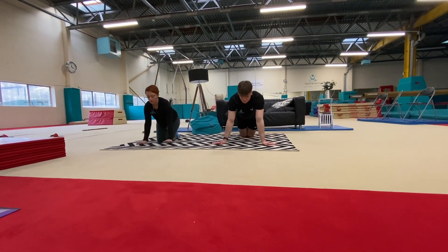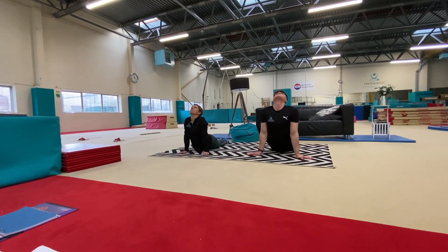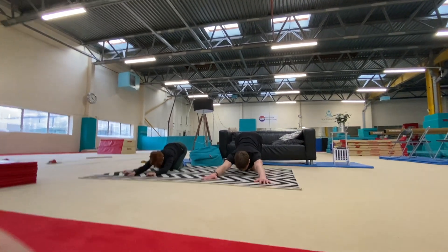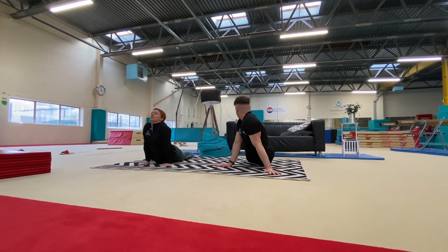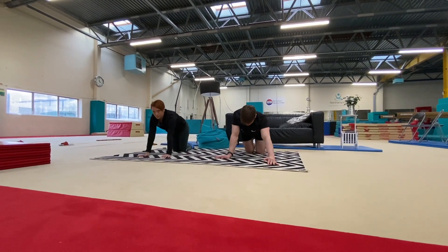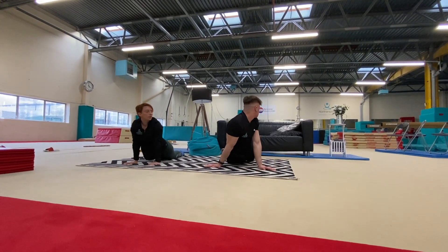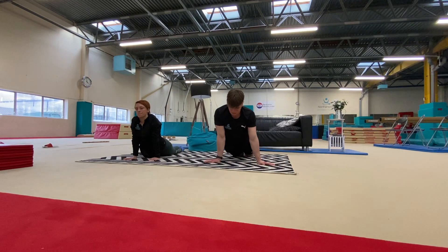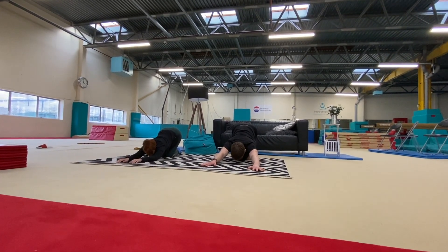We're going to focus on our tummy because we used our tummy a lot in our strength work earlier. Make yourself look like a mermaid or a seal — look up to the sky as high as you can and try to push your shoulders back as far as you can. Then put your armpits onto the floor, bottoms sticking up in the air as high as you can. Come back up into our mermaid shape and this time turn your head around to look at your feet at the back. Try and squeeze your feet together. Hold it there. Well done.